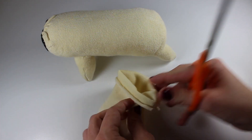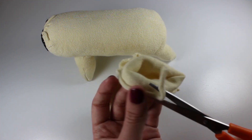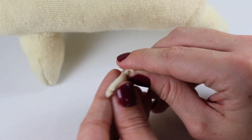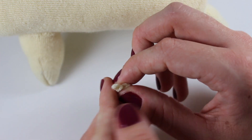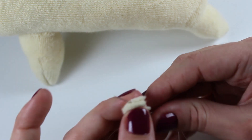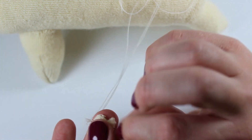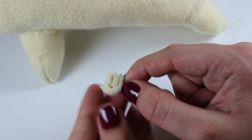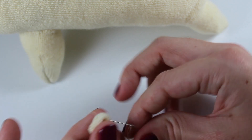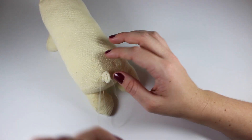Next, cut a small strip from the raw edge of the spare sock. The raw edge will be curled, so cut a piece of this curled fabric and stitch it together in a little cinnamon bun shape. Next, stitch this to your pug's butt as a tail.